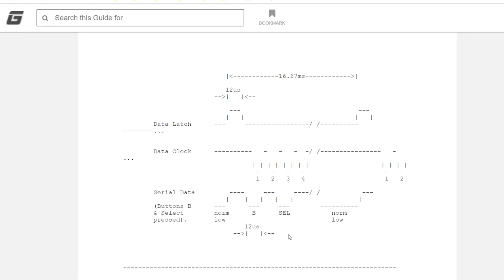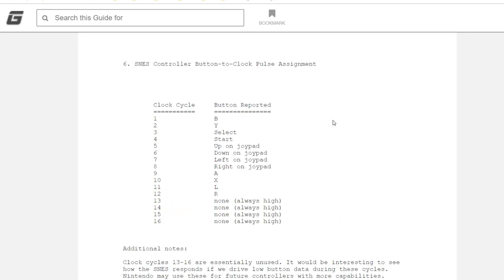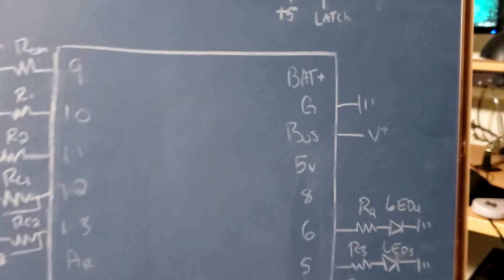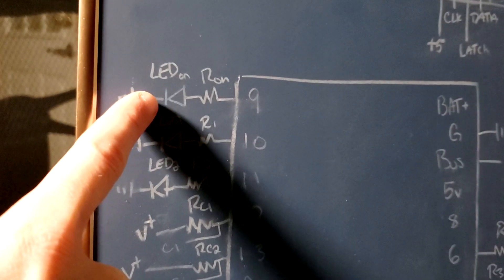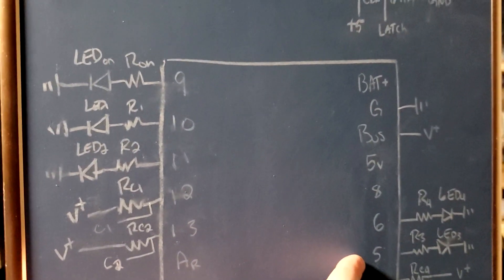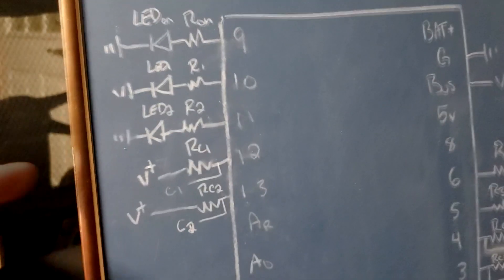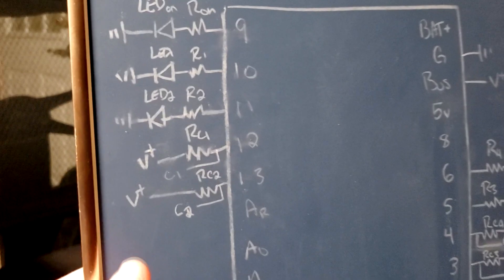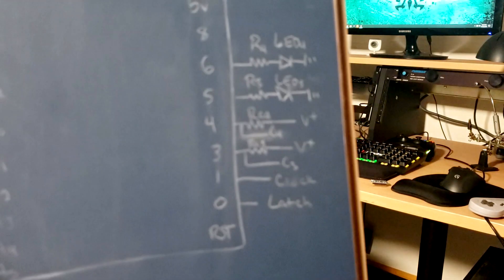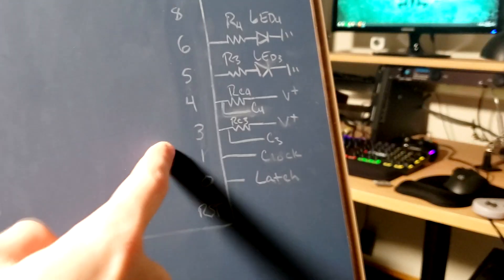All we need to do is recreate this protocol using a microcontroller. This is the order the buttons get shifted in — it seems arbitrary, but it shifts in B, then Y, then Select, Start, and so on. We'll need to know this when converting input to USB output. Here's a more detailed schematic — just the pinout of the Pro Trinket. You've got ground, five volts from USB, and each LED has a series resistor. The on LED comes on when the device powers up. Then there's one for each controller being plugged in. For each controller, the data line connects to a pin with a pull-up resistor to plus five volts. Clock and latch can be shared between all controllers — pin 0 for latch and pin 1 for clock.